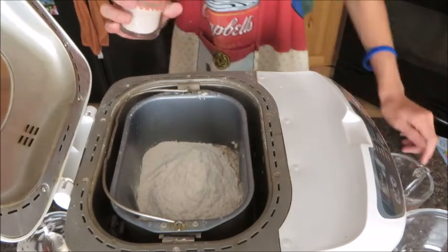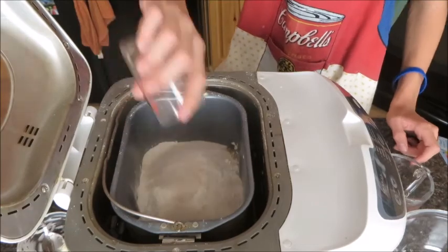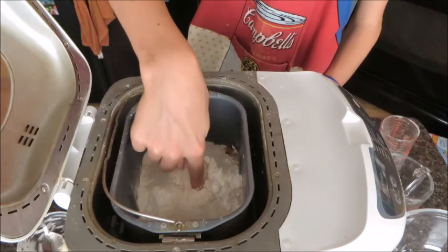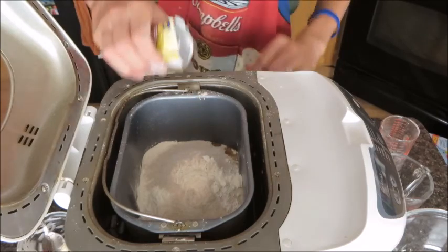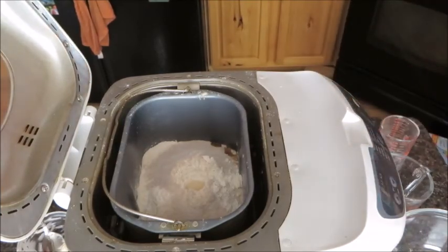Now we're going to add our sugar with some cinnamon in it, because that's just an extra quick ingredient. Then we're just going to make a little pit in the center here. Now we're going to add our yeast, and then we can move on to the next step.